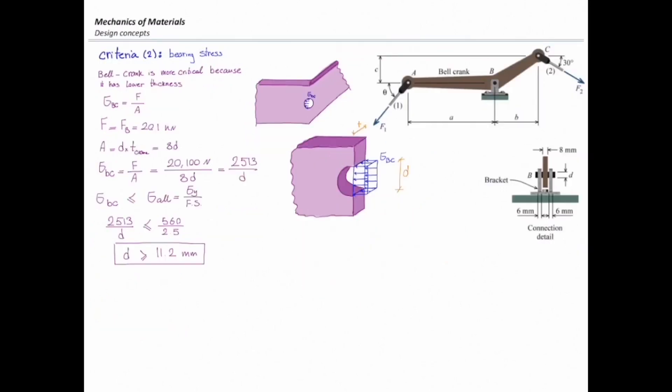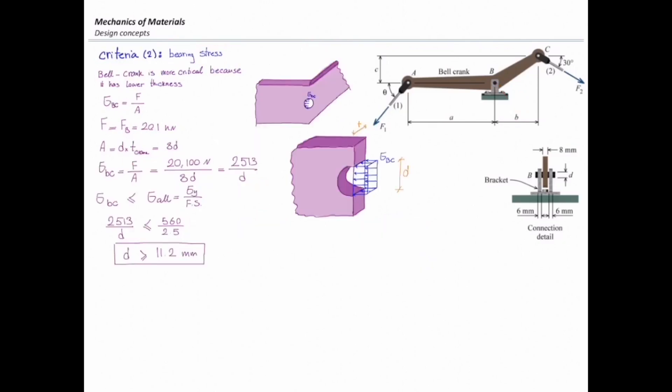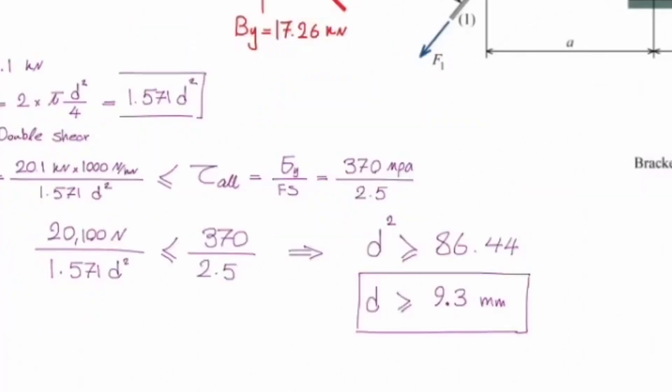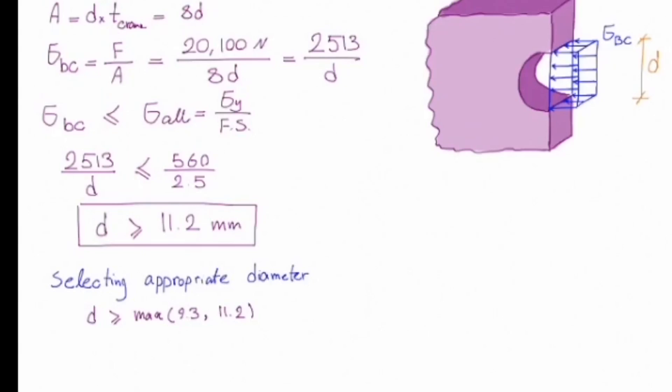I have two numbers: from the shear criterion, diameter equals 9.3 millimeters; from the bearing criterion, diameter equals 11.2 millimeters. The diameter must satisfy both criteria, so d is the maximum of these two values, which is 11.2 millimeters.